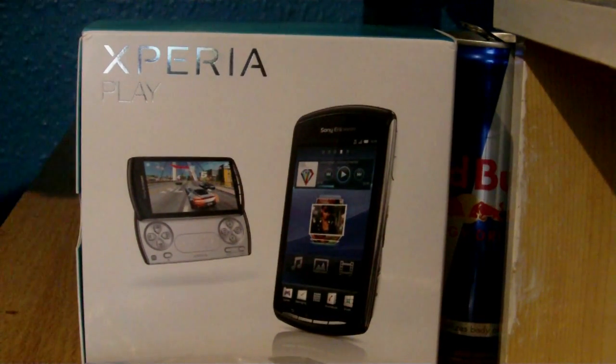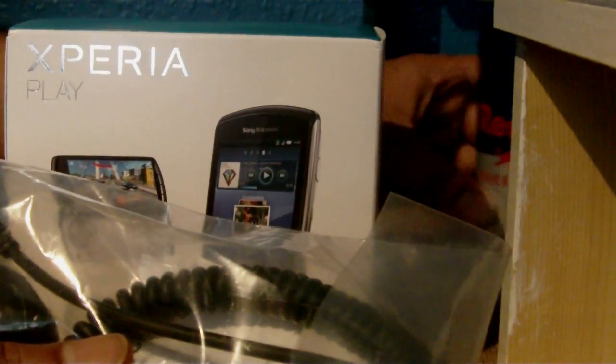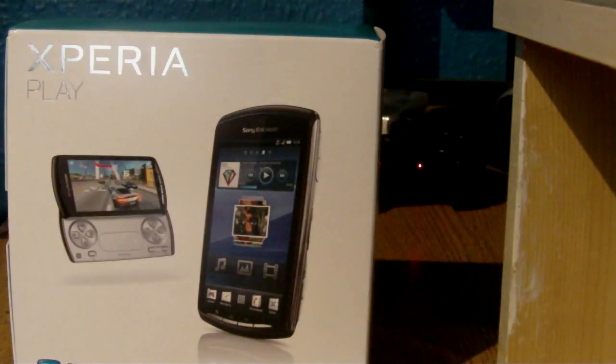I'll go ahead and do that unboxing right now. I bought this from Xpansys, so it came with this free car charger. I'm not sure how useful that will be to you because I think you get a car charger in the box already. Let's put that aside.